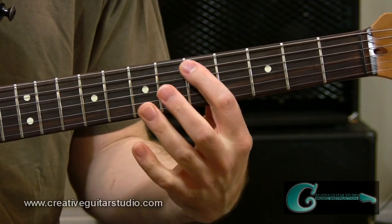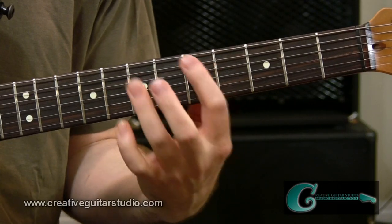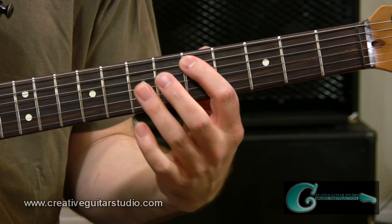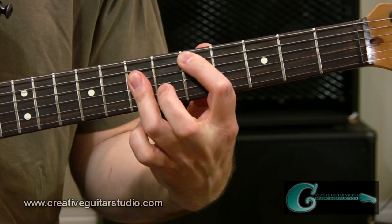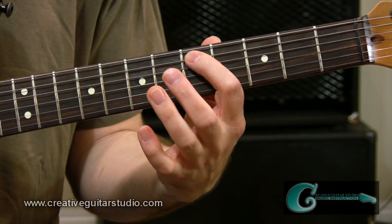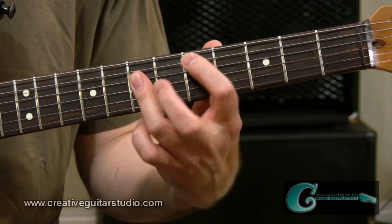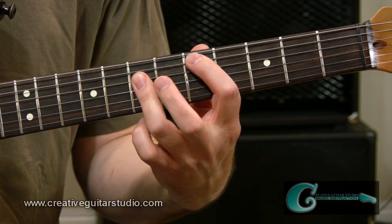Then we're going to head to the D chord, the fourth chord in the key center. It's just going to be based around the typical fifth string root bar chord. The fifth fret will be our focus when we come into the second measure — so we'll have that fifth fret D, the root of the chord. We're also going to be laying our third finger flat to catch the seventh fret of fourth and third strings.